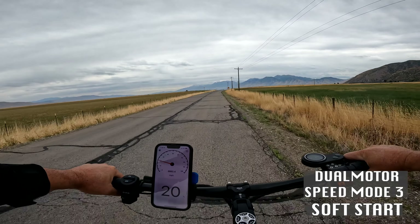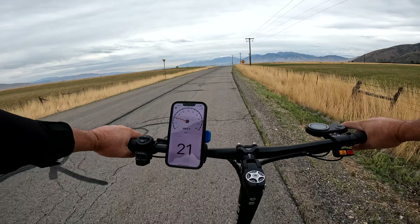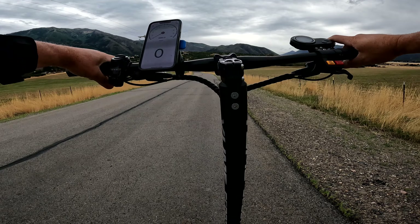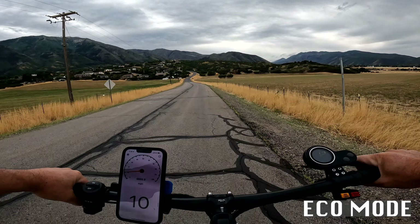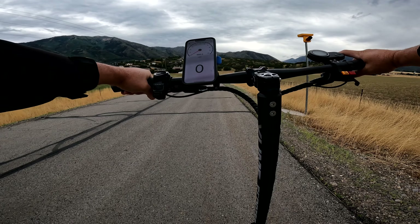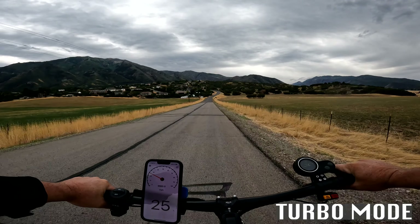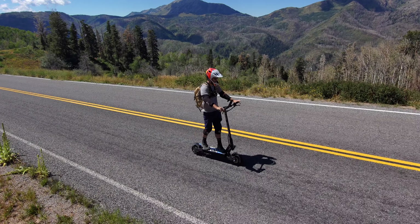The hard start is actually much more gentle for the first 10 feet — so I had those reversed. For one last acceleration comparison: eco mode, full battery, speed mode three is nice and gentle and tops out at about 10 miles per hour. Then of course you've got the turbo — that's why you buy these scooters.